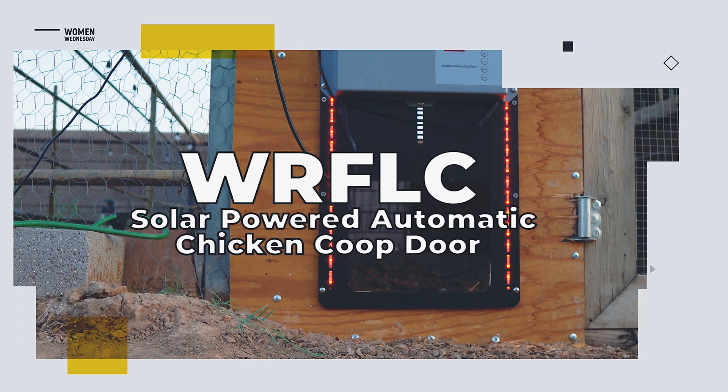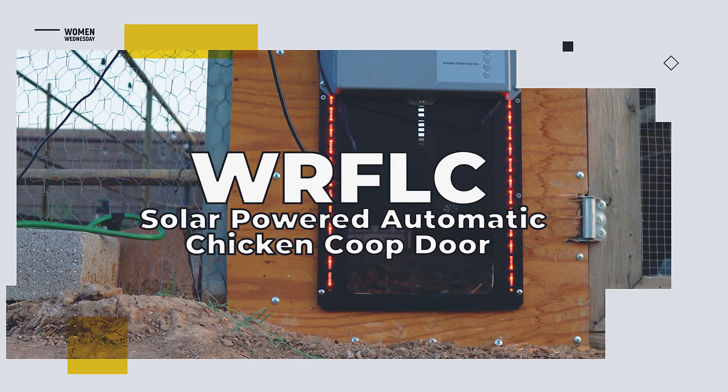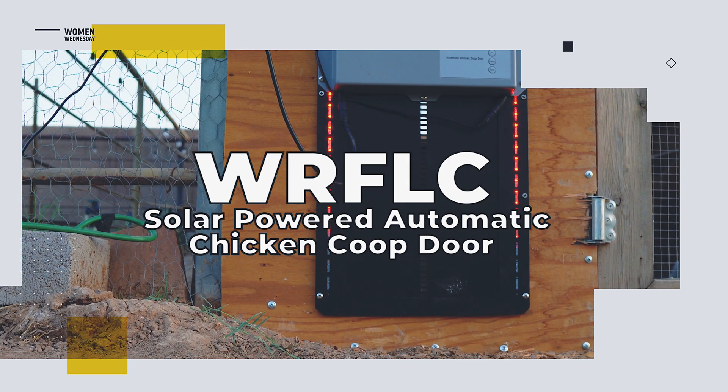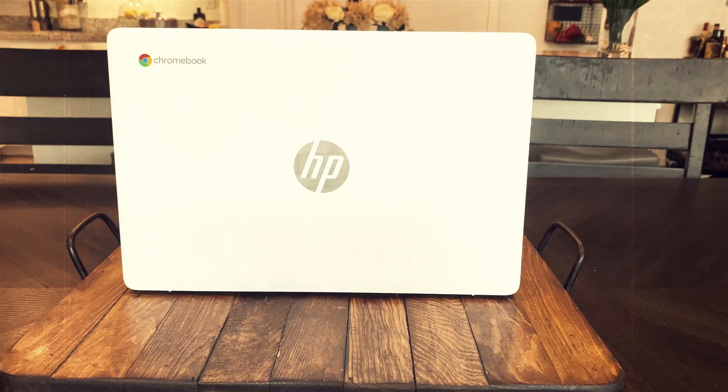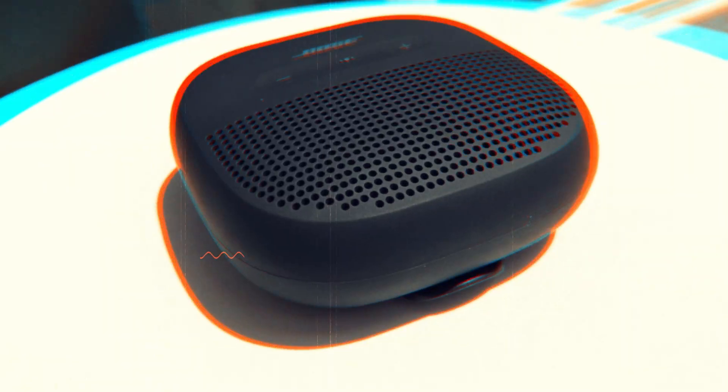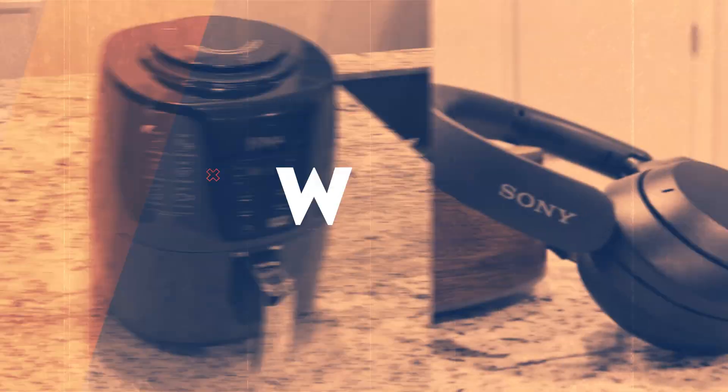Keep your egg supply safe with the solar-powered automatic chicken coop door. Welcome to Review to You, where we review the latest and greatest products and when we're done, we give them away free to one lucky subscriber. We'll let you know at the end of this video how you can easily win this product.